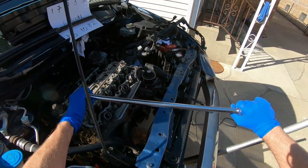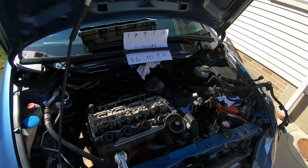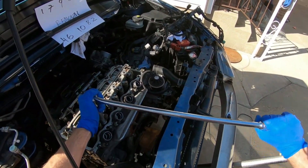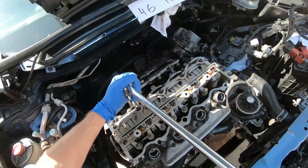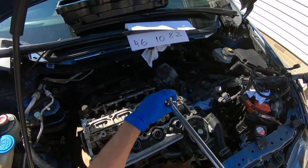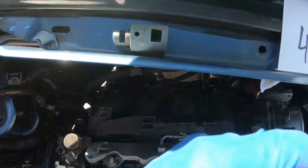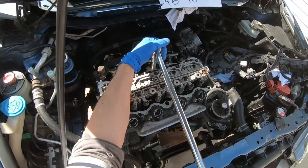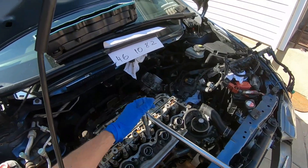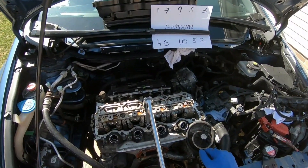I break them loose and then they seem super tight. I break them loose and then it gets tighter — I don't like it. I'll redo this sequence and try to get them off a little bit more, let's see how it goes.